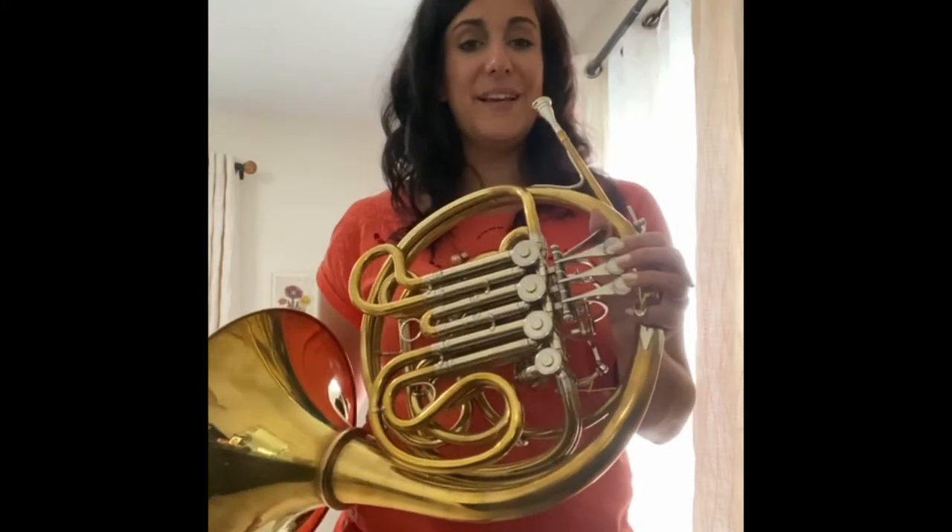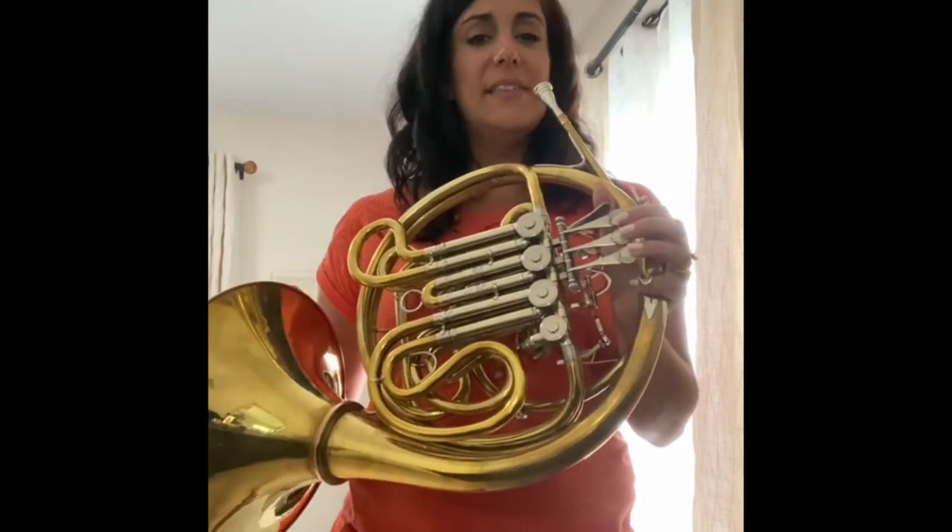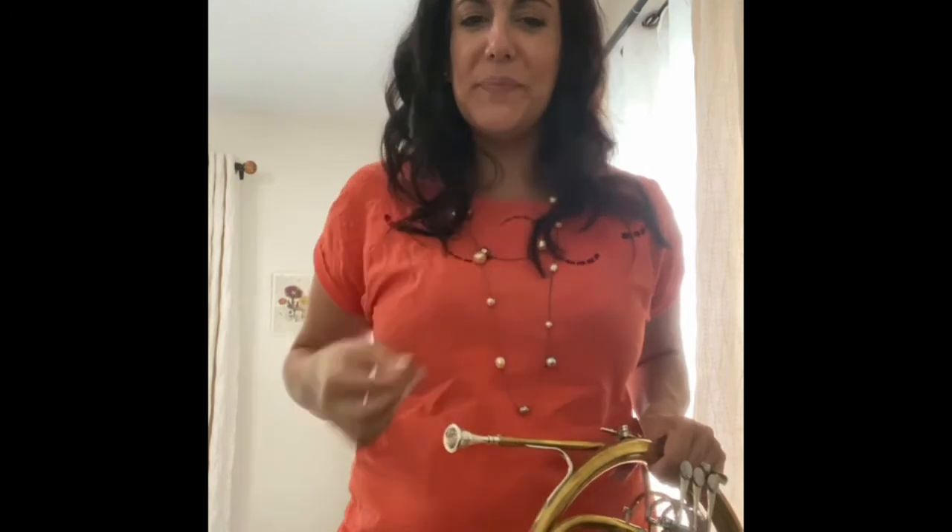For high notes, let the air go really fast and let that hole be smaller. As you go higher, you don't want your lips to be tighter, but you want your corners to give you a little more help — they kind of come in a little bit, kind of like you're puckering up or doing a bit of a fish face.